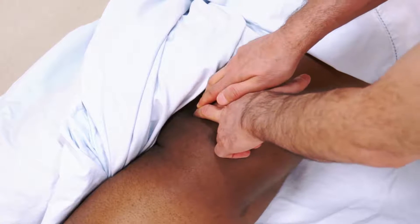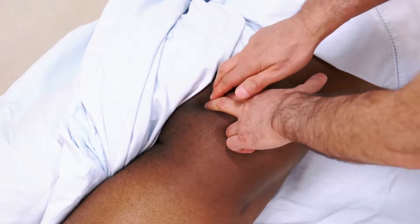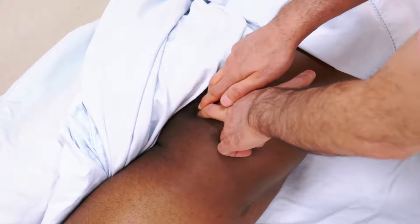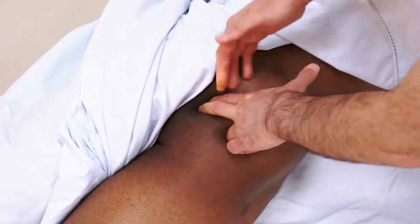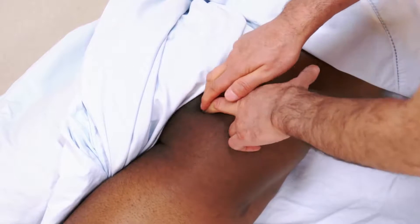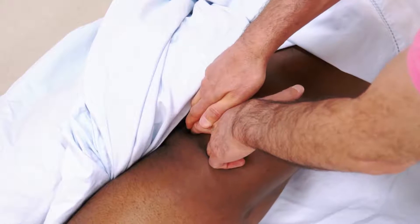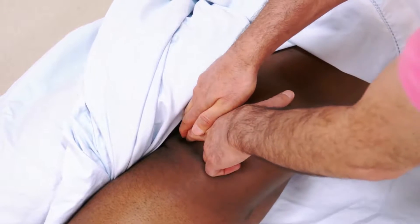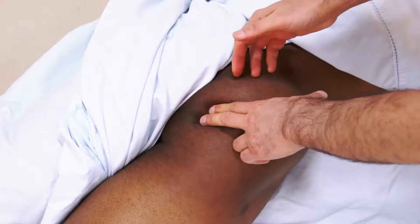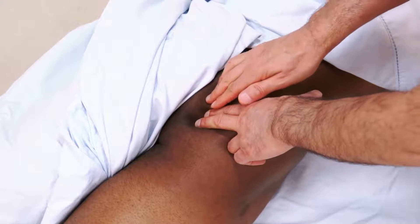Unless asking the client to perform a Kegel exercise to contract their pelvic floor, we simply palpate this muscle at resting baseline tone, and it is usually best to palpate perpendicular to the muscle. Once we find the coccygeus, we work right inferior to it, palpating the levator ani, feeling for tightness, trigger points, or overly weak and loose musculature.